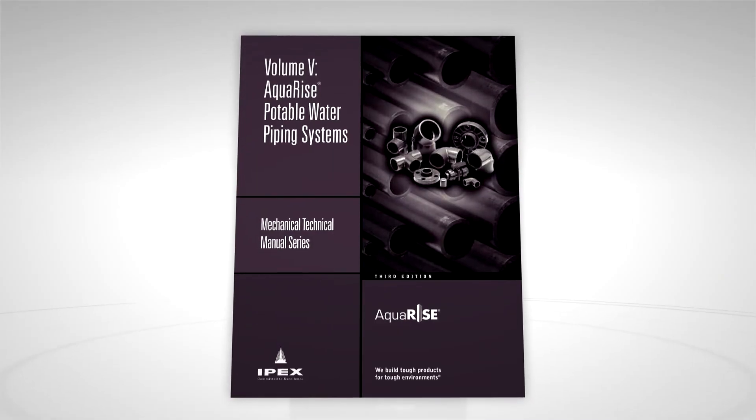For more information, refer to the Aquarize technical manual or contact IPEX RAQUI. Visit us at IPEXAQUARIZE.COM.